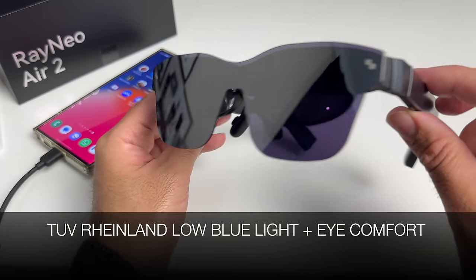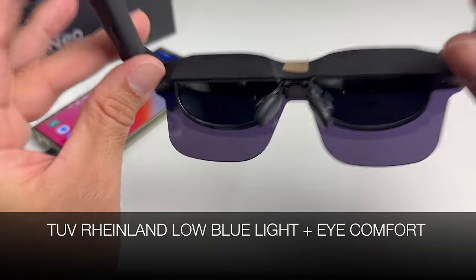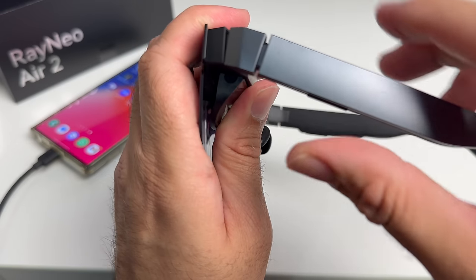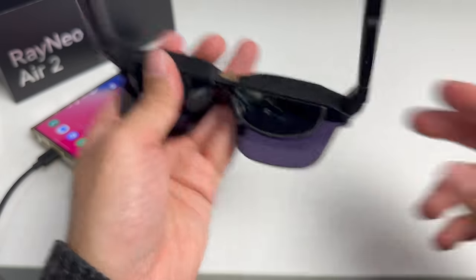These also feature TUV Rhineland certification for low blue light and eye comfort, which means protection from eye strain and eye fatigue, giving you a comfortable viewing experience. Furthermore, the temples can be slightly adjusted a position or two up and down, so that will help you achieve the best angle.